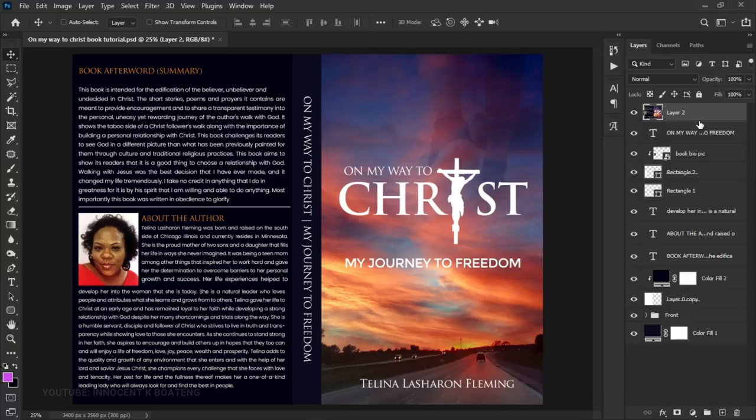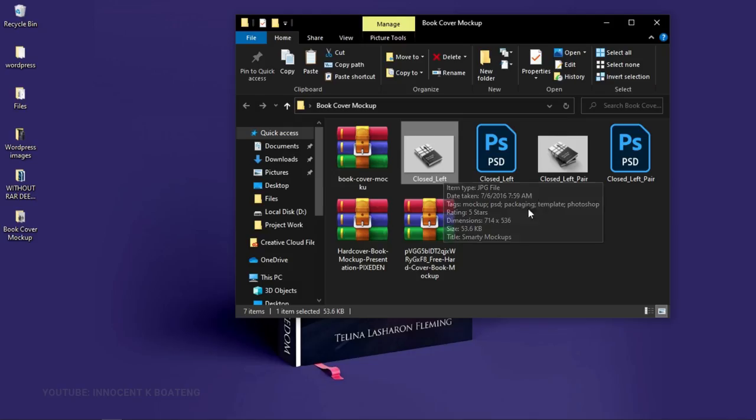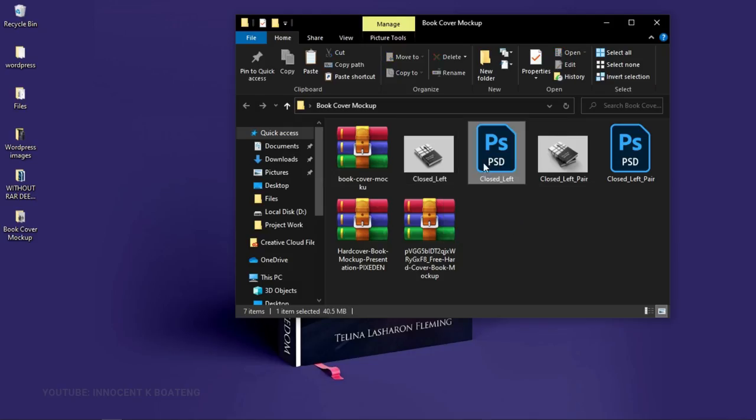If we group all of these layers, you'll see that we have a full merged layer sitting on top, and that is what we are going to use to fill the mockups. So let's go back to the first sample — the front-only mockup.